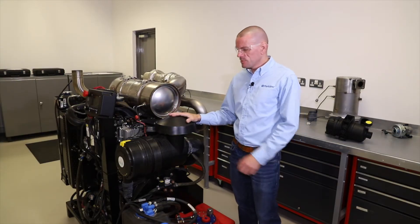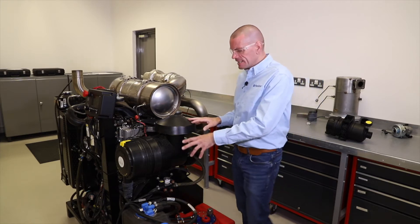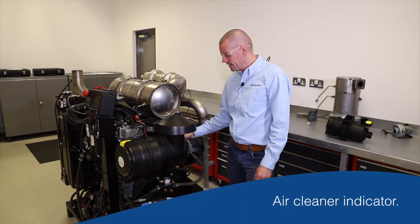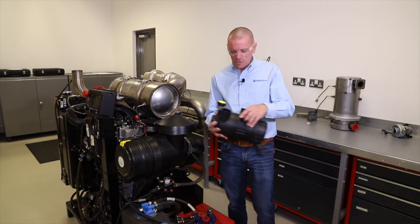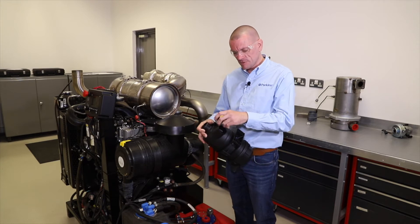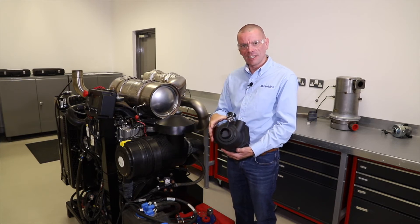Next on our daily checks, we're going to check the condition of the air filter inside this air cleaner assembly. We don't need to take the air filter out to do this check. On most engines there's a little device called an air cleaner indicator. Because you can't easily see it on this engine, I've got a smaller version of an air cleaner here so we can clearly see the air cleaner indicator — this little device that sits on the end of the air cleaner, between the air filter media (the paper inside) and the outlet going into the engine.